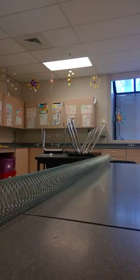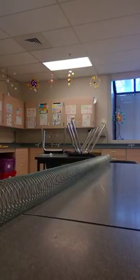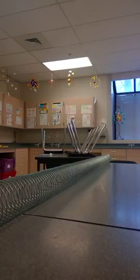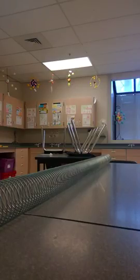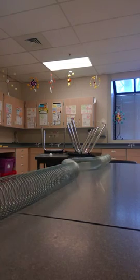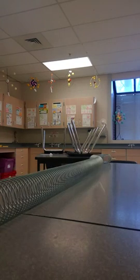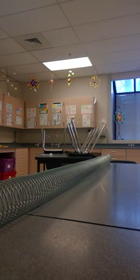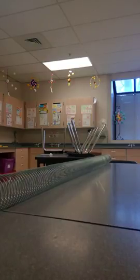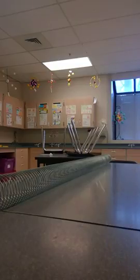Moving on to part two — this time we're going to be forming a transverse wave. I'm going to move my hand to the right or the left and back to its original position so that we can produce a large wave. There's that large wave that we're looking for.